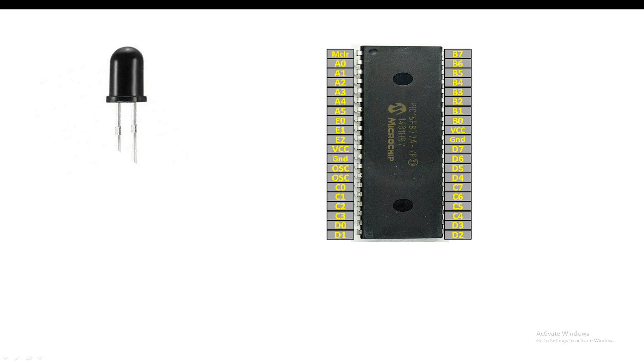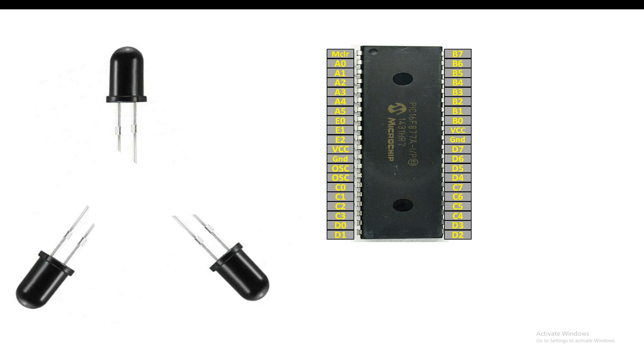Each of these LEDs has two pins — one is longer and one is shorter. In my project I will use three of these at 120-degree angles to cover the 360-degree parameter. If you want to cover more area, simply add more LEDs — that's all. Your procedure will remain the same.